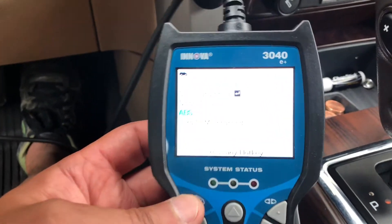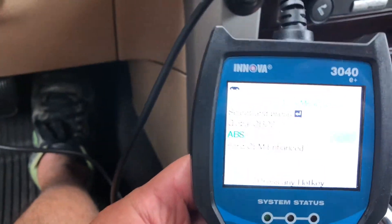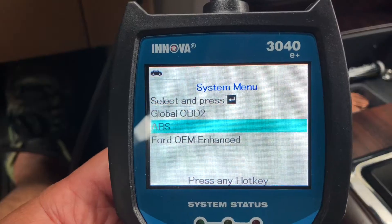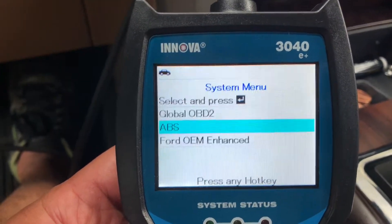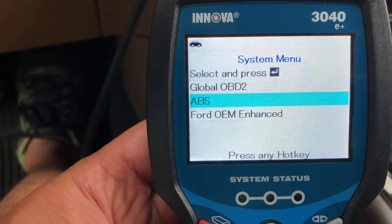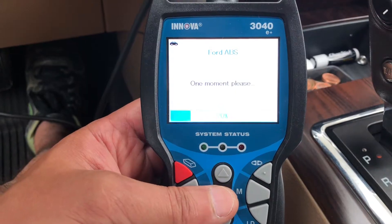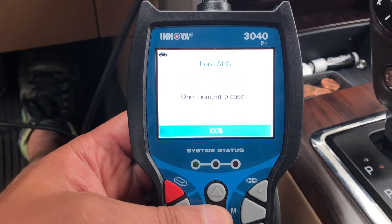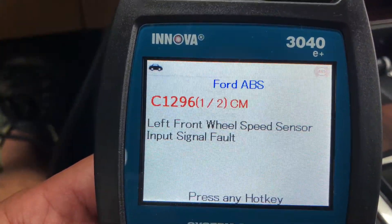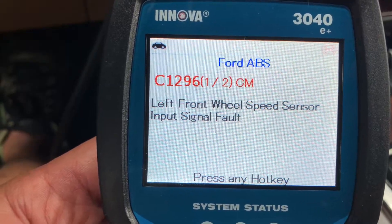This is a Nova 3040. We're going to go down to ABS — this particular unit can not only troubleshoot engine codes but also has the ability to troubleshoot your ABS brake system. I found that the left front wheel speed sensor input signal fault is the code C1296.